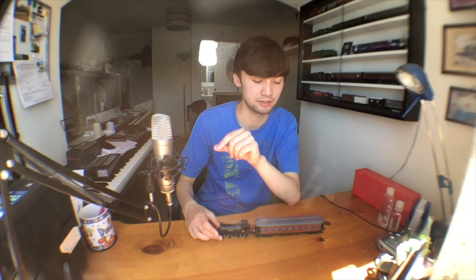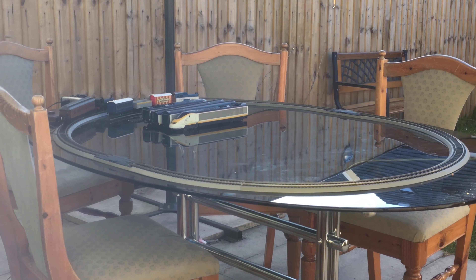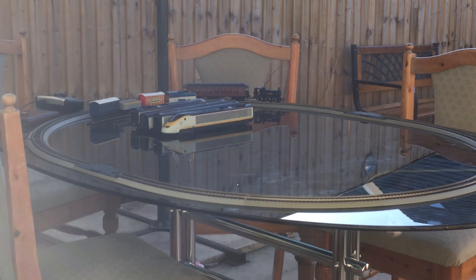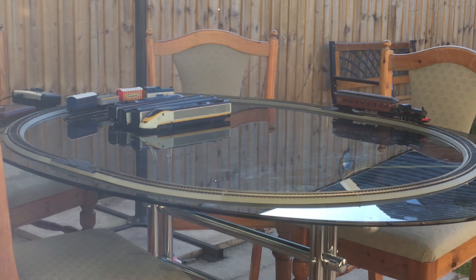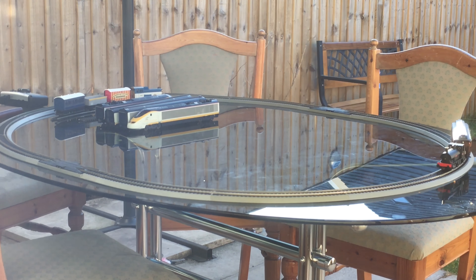So you've seen and learnt a bit about the Spanish tank loco 0-6-0 and also about these Kosch Costa coaches. That leaves only one thing — to put it on the track. The weather outside is really nice, so I thought I'd set up a track outside and run the trains there.